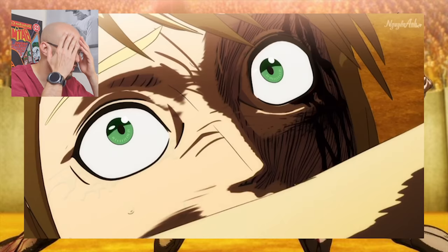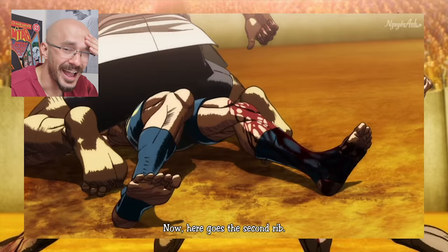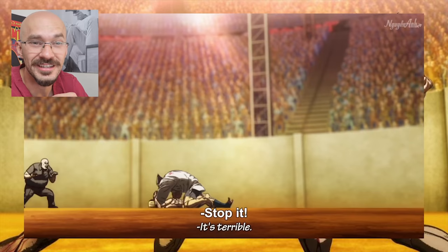And he wakes him up for more — oh, the torture. Further rib fractures here, and the worry would be whether any of these ribs are now penetrating inwards onto the organs, specifically the lungs.